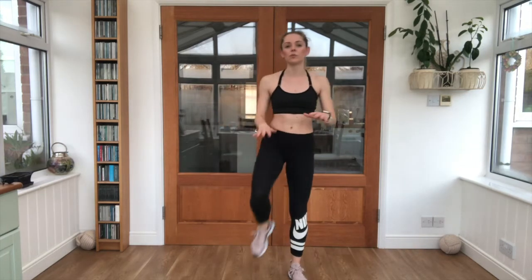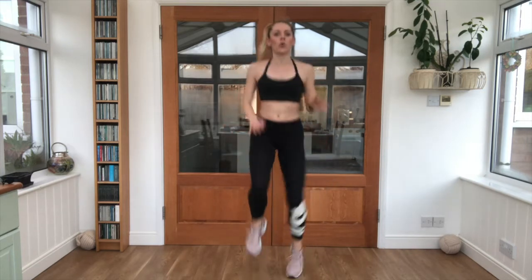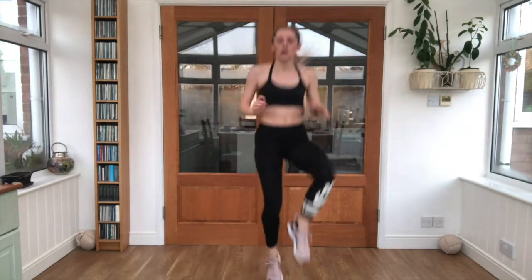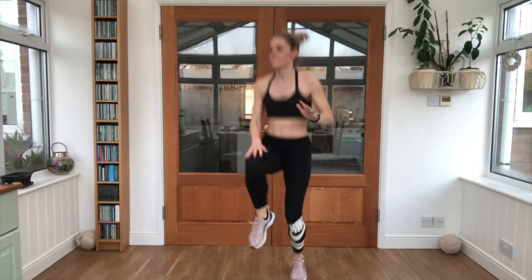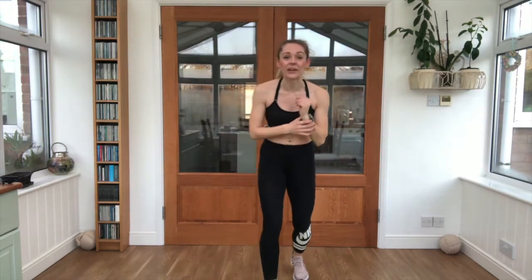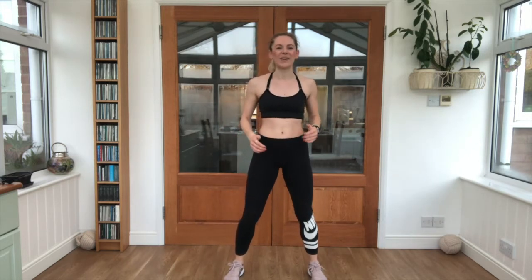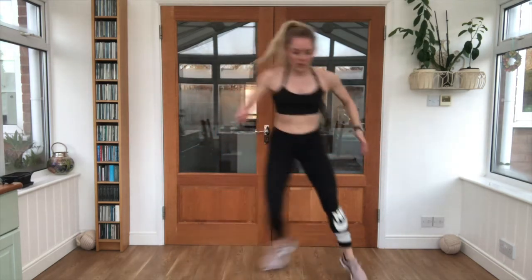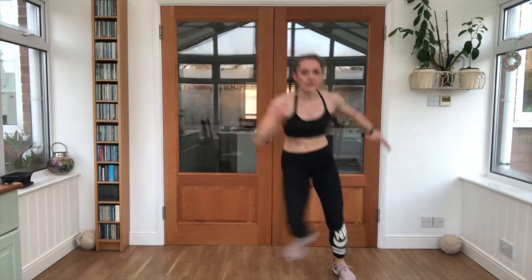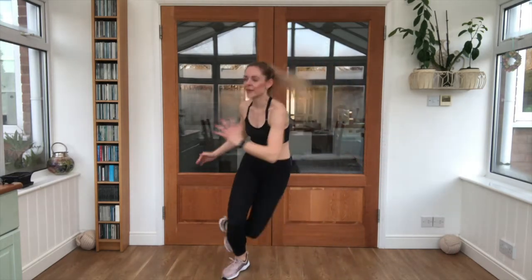Taking it to our high knees next — arms forward, driving those knees up as high as you can. Three, two, one, let's push. Keep that breathing steady, drive it up as high as you can. Five seconds. Lovely work, ten second break. Ice skaters coming up — side to side, keep that leg tucked up behind you. Three, two, one. Keep it light on the feet, springing side to side. Five, four, three, two — good work.